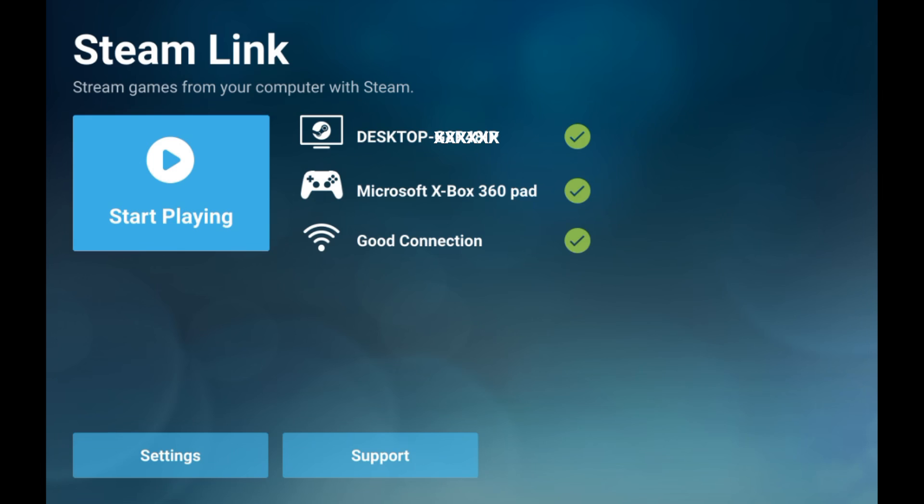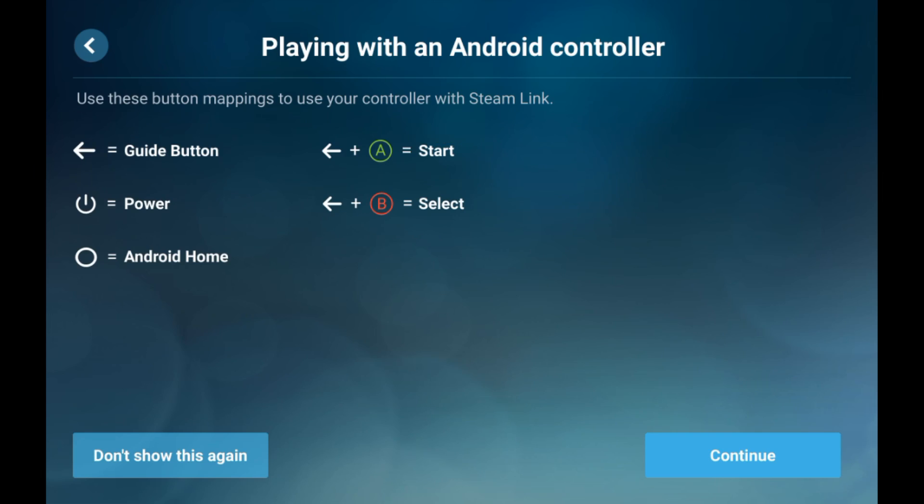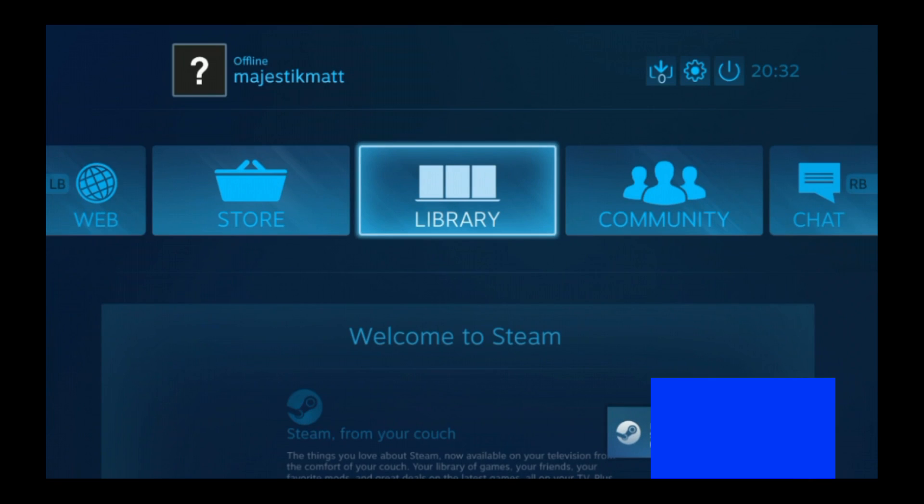So the first thing you see is the Steam logo. I've connected an Xbox 360 pad to the tablet, so that was just showing you that. And my connection is strong — 5 GHz.